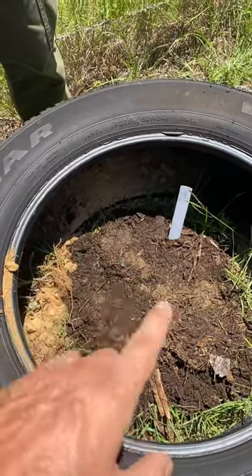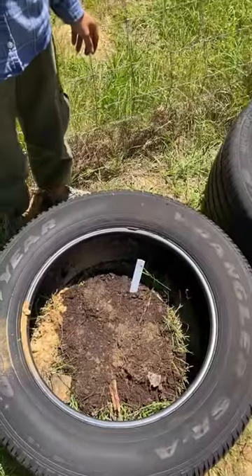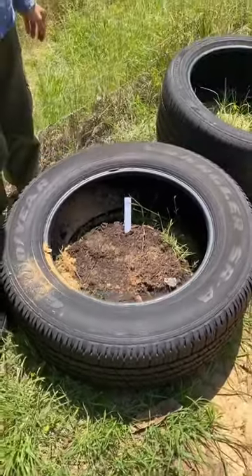Pack it. That's encouraging the plant to make more potatoes to fill the whole tire, and we'll keep stacking these tires up in that process maybe every two weeks or so. This is a really nice way to grow a lot of potatoes in a season — vertical growing.